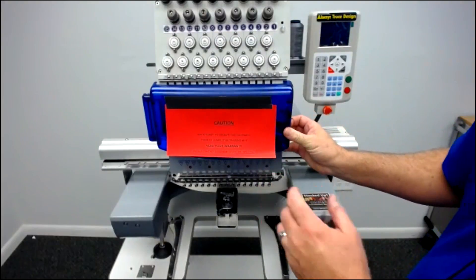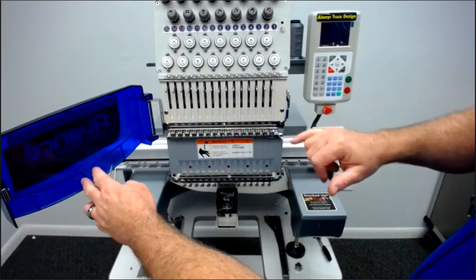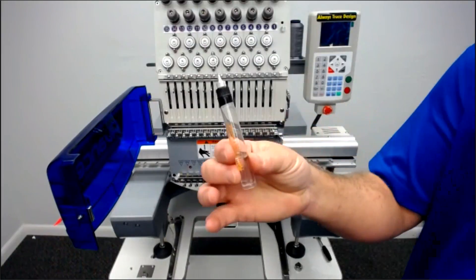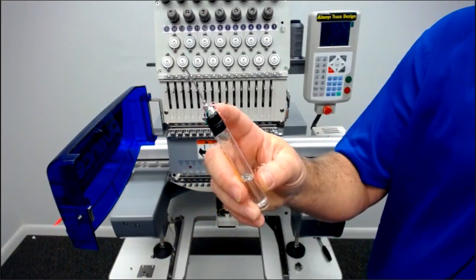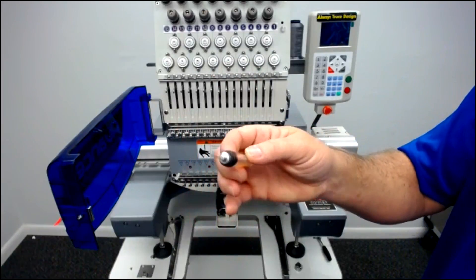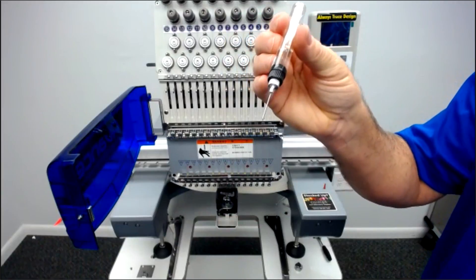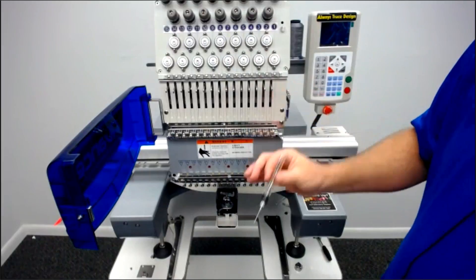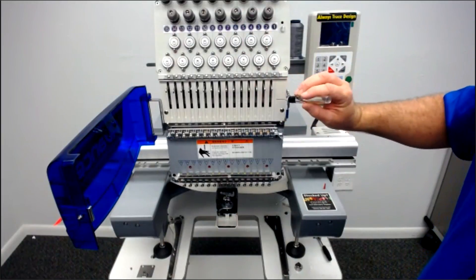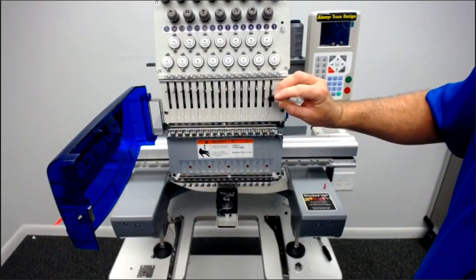The other thing you want to do for maintenance is open up the blue door that says Avance, which is underneath the caution tape. In here you've got 15 needle bars. What you're going to do is put a drop of oil on each bar. I would highly recommend getting an oil pin from Coleman and Company — it's refillable, so if you run out, just pop the top off, fill it with oil, and you're good to go. It makes it easier to see exactly how many drops of oil you're putting on the machine, because you don't want to over-oil it.